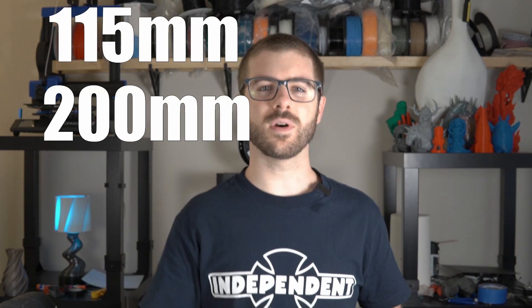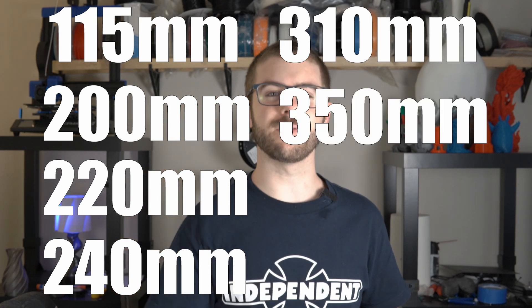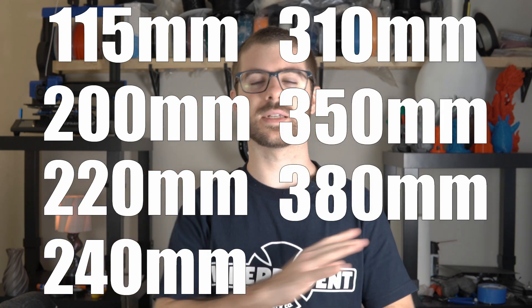including a bunch of sizes for delta printers, which is awesome because there's a lot of people out there that love delta printers, and I often feel like delta printers are one of those machines that kind of get left out. They've got a 115, a 200, a 220, a 240, a 310, a 350, and a 380, which pretty much covers the whole scope of any size delta printer out there.